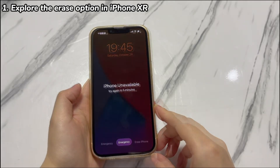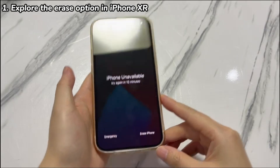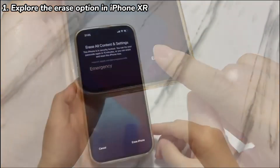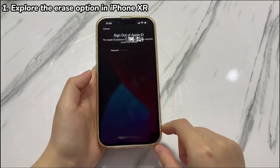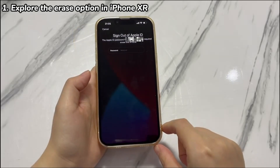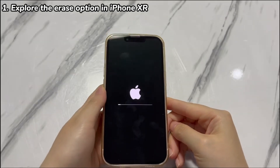Wait for 5 minutes and enter again. Now, you should see an 'Erase iPhone' option located at the bottom right corner of the screen. Tap 'Erase iPhone', then tap 'Erase iPhone' again. Enter your Apple ID password in the required field. Once your identity is verified, it will initiate the erase process in seconds.